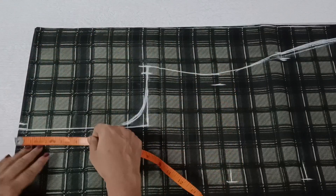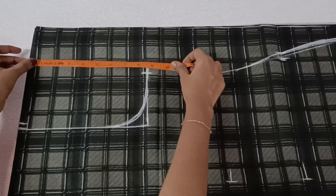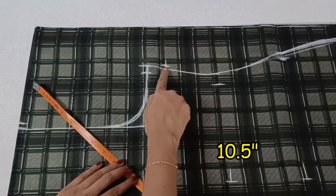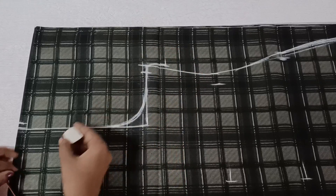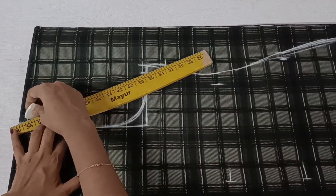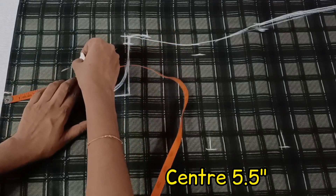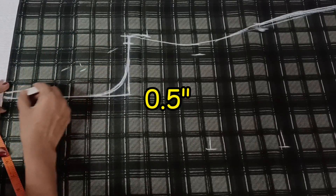We will put some length of the sleeve. We will have to correct the armhole. This is the length of the tree, and we will take 11 inches of the tree. If we can't make this extra, we can also take a little bit of this tree. We are marking the tree on the tree. Then we are going to make a scale and make a point of the tree.